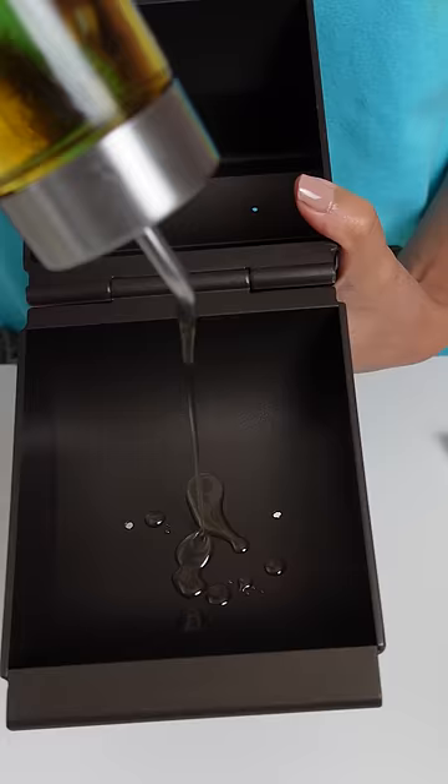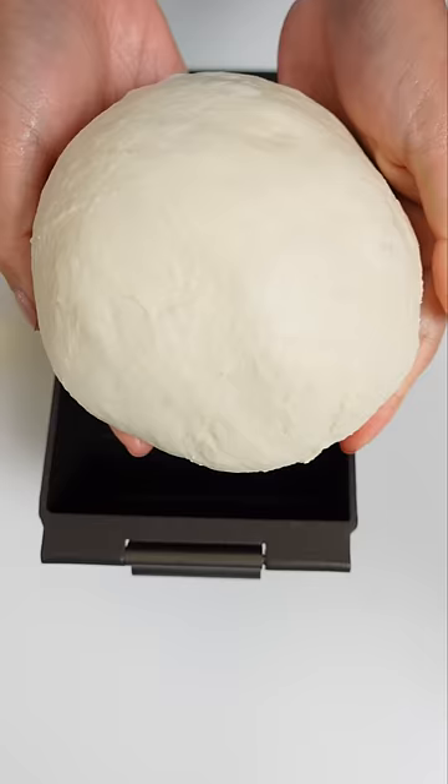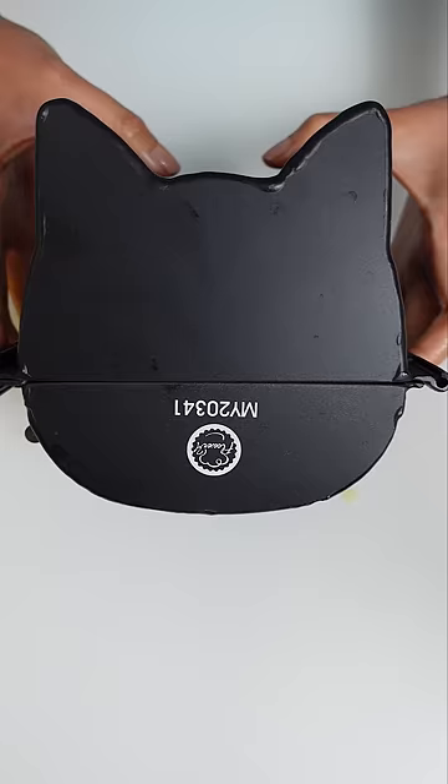For the first bread, it'll be a simple milk bread recipe. I'm oiling the pan so the dough doesn't stick, and then I'm going to let this rest for an hour before baking.